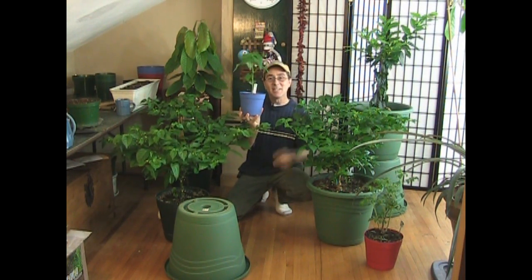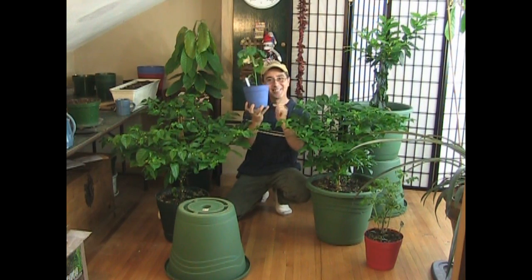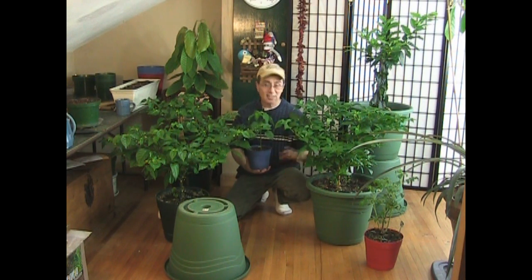It's hard to believe that this sturdy monster started out like this. Just last year I was growing my first Jalokia pepper indoors to get it started to grow outdoors during the summer.